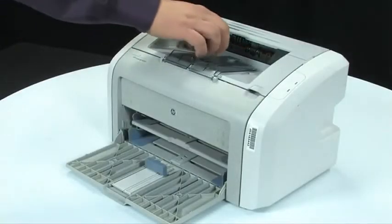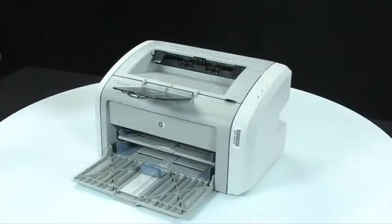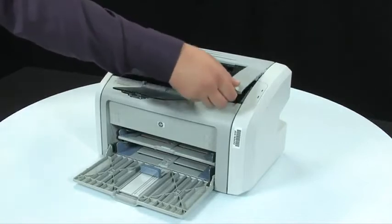Next, extend the output tray. Open the print cartridge door to access the old cartridge.